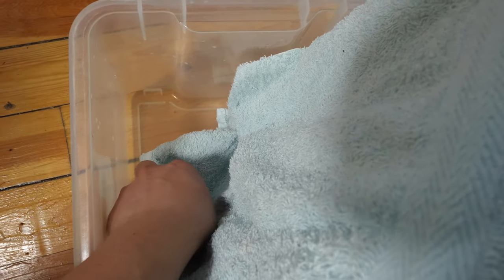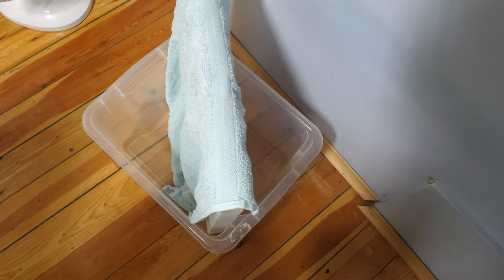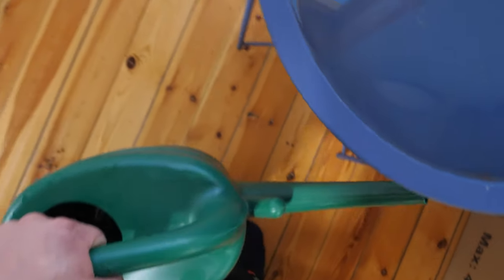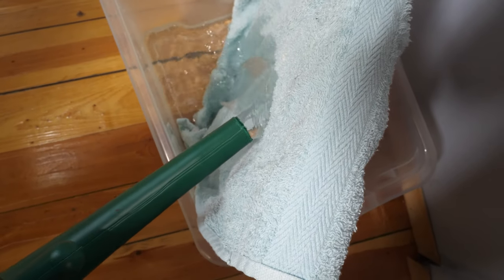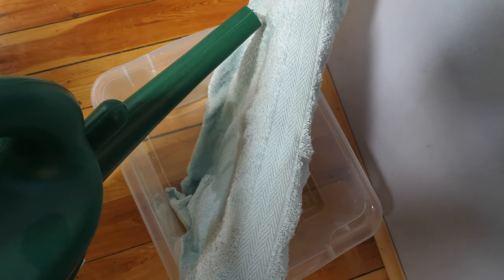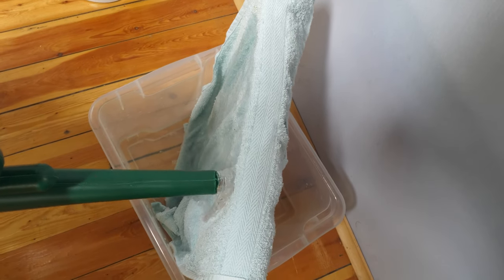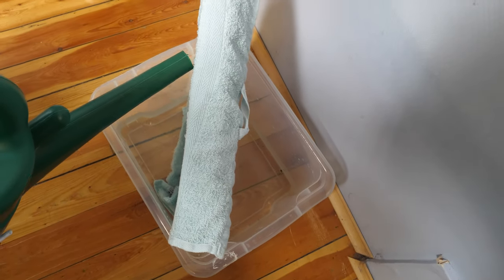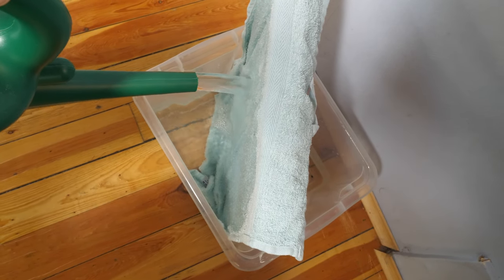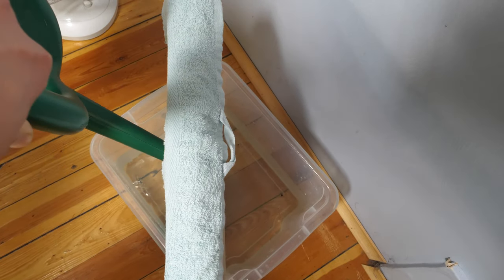Put the towel all the way down and then fill it with water — also soak the towel at the same time. Okay, it is done.